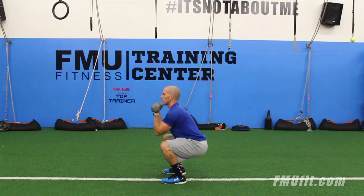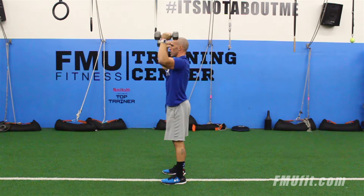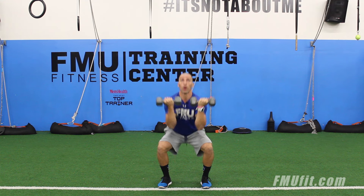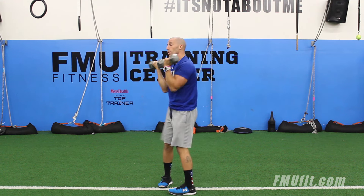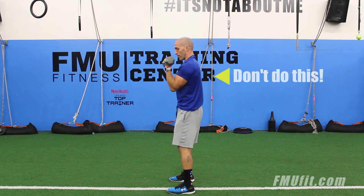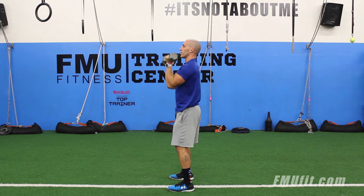It's a great move to work on power and strength with very little risk, but there are two things I really want you to think about. Number one, when you squat, keep those heels flat — always push those hips back. Number two, when you come overhead, do not let your back dip in. You've got to brace that core, stand nice and tall and strong when you press overhead.